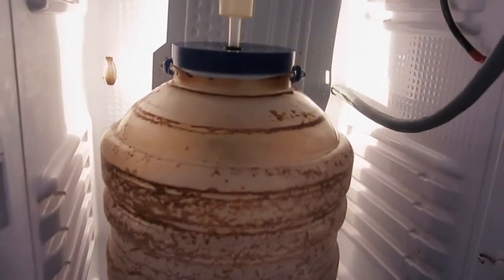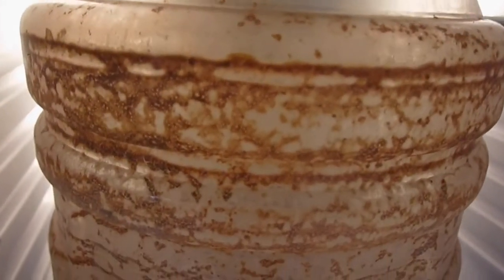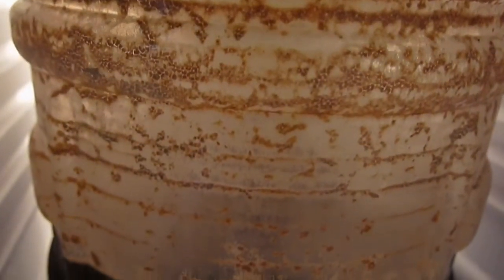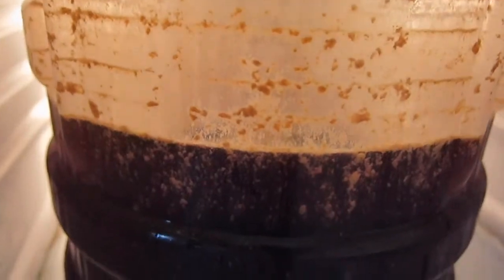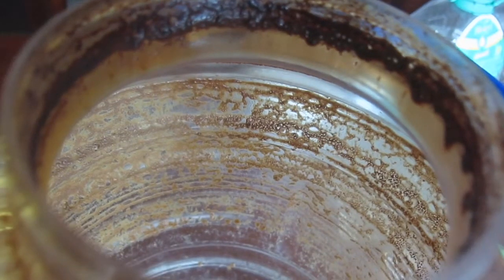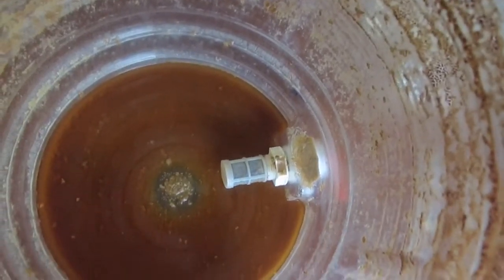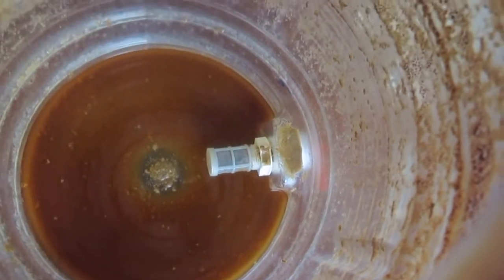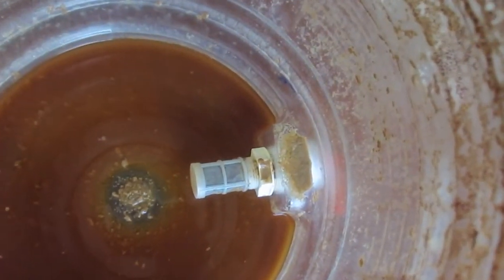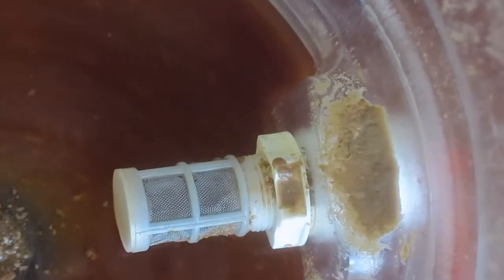Now let's get into the practical aspect of this video. Once your fermentation is complete you will find that the fermenter walls are full of debris and hop residue. These debris have to be removed first by cleaning. Cleaning is easy if you do it as soon as you empty your fermenter, but if you wait for days or weeks after emptying, the residue will harden and become very stubborn and tough to clean off.